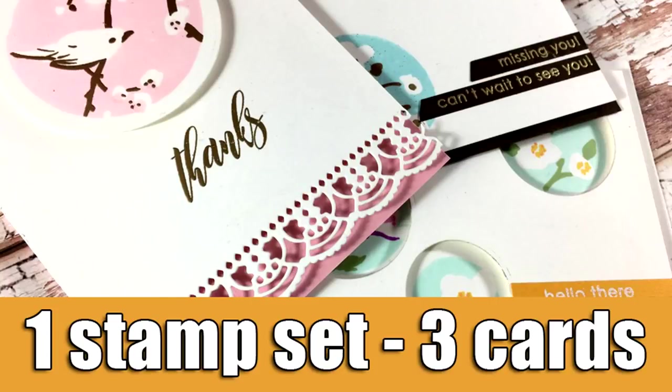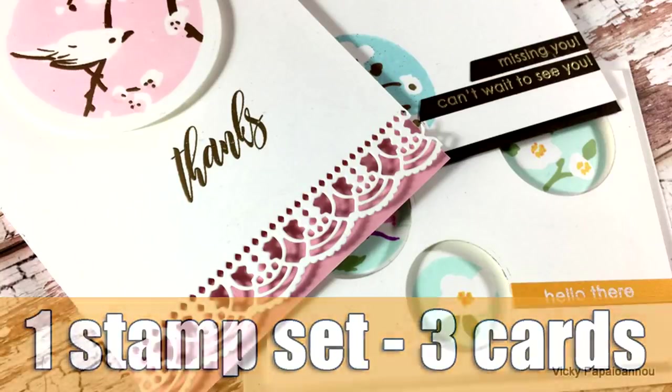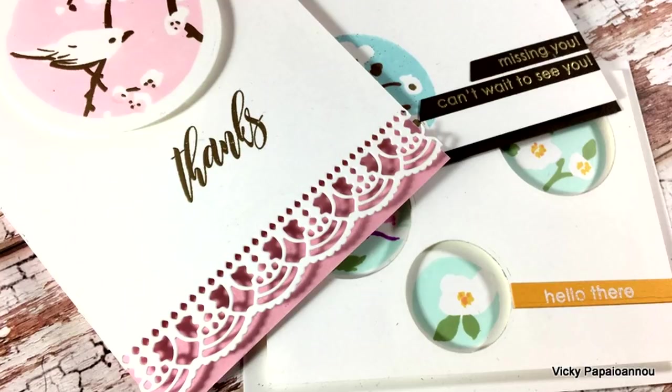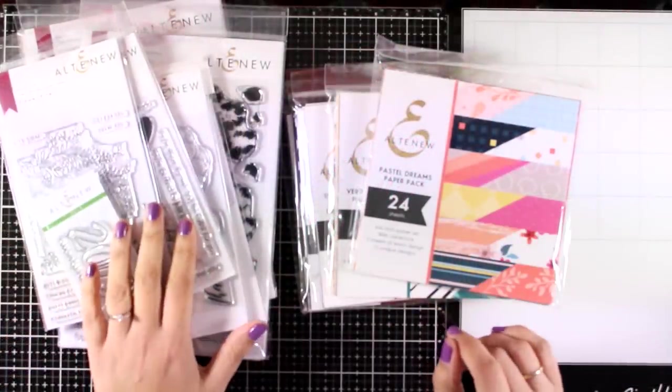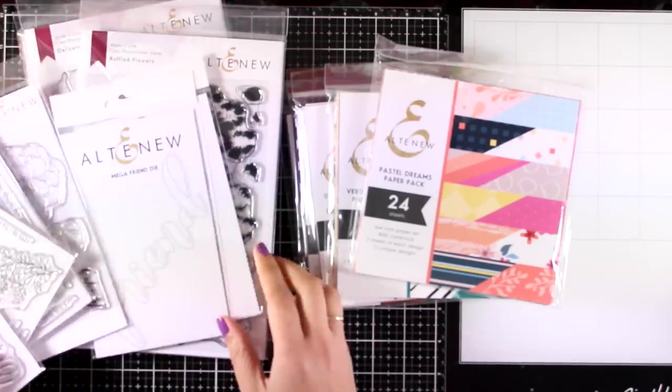Hi everyone and welcome back, it's Vicky here and today I'm going to share 3 cards using the same stamp set. This is actually part of a blog hop so make sure to visit my blog to learn all about the giveaways and more details on the hop.